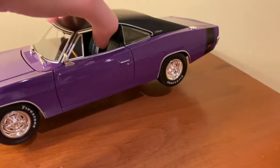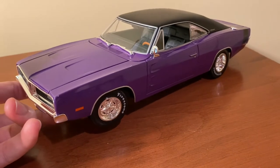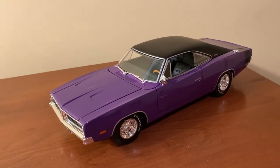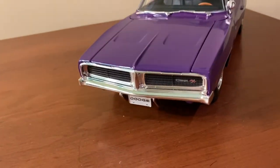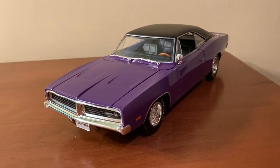Overall I think this is a pretty good model for the price. There are a few details that could be added throughout, but overall it's a pretty solid model. We'll go ahead and get into the review starting up here with the front of the car. Maisto does an awesome job of capturing the overall shape and look of this iconic car, with that Coke bottle shape that was trademark of these vehicles.